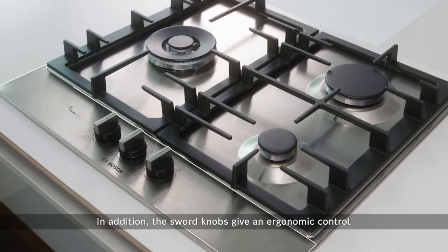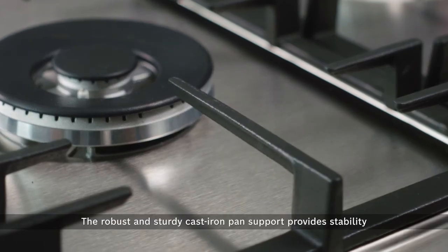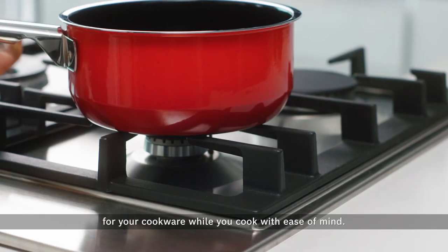In addition, the swap knobs give ergonomic control for you to react fast and accurately without being stuck while cooking. The robust and sturdy cast iron pan support provides stability for your cookware while you cook with ease of mind.